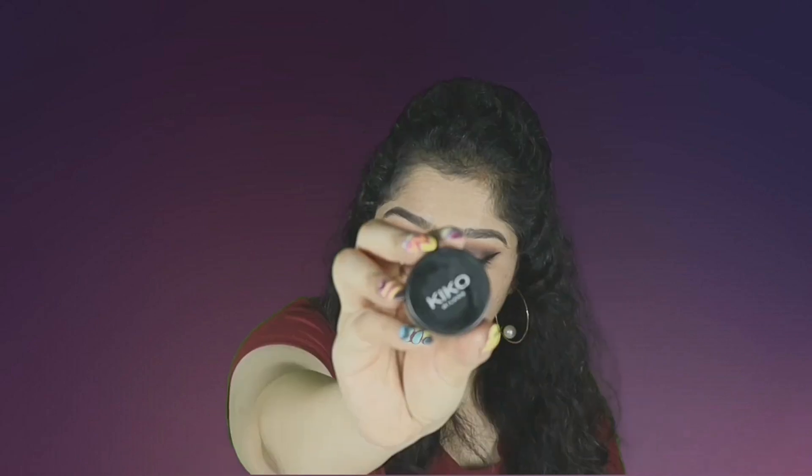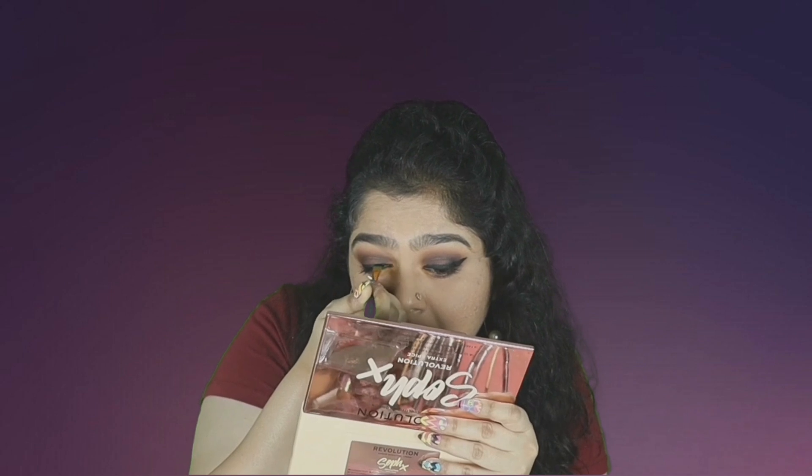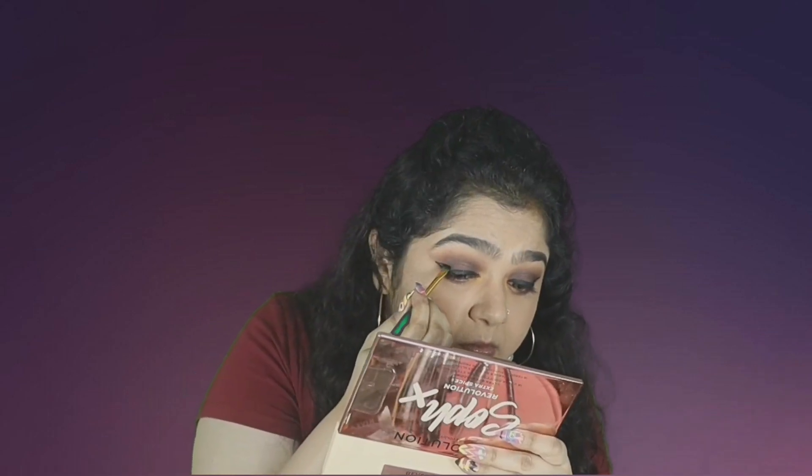From the same palette, I'm taking the yellow shade and putting it in the inner corner of the eyes and the inner one-third of the lower lash line. The yellow color does show up but isn't very pigmented. For eyeliner, I'm using the Kiko Milano eyeliner — it's a very nice eyeliner — and I'm drawing a dramatic winged eyeliner. A winged eyeliner always pulls a look together.